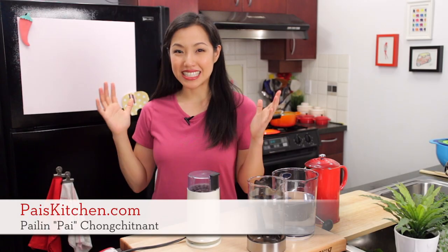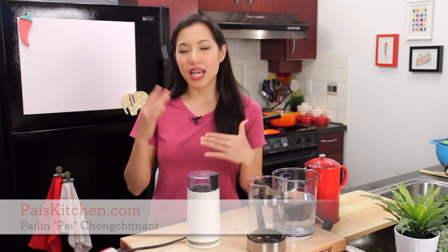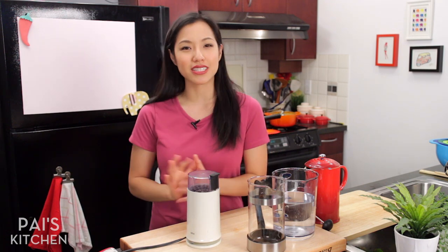Hey everyone! Welcome to Pai's Kitchen. So we are making a cold drink today. The other day I went to Starbucks and I got their toasted coconut cold brew, which was sort of the talk of the town at the time.